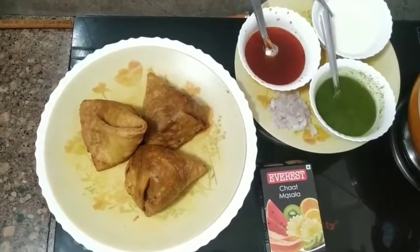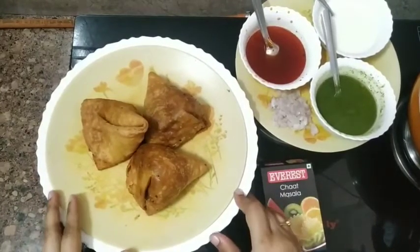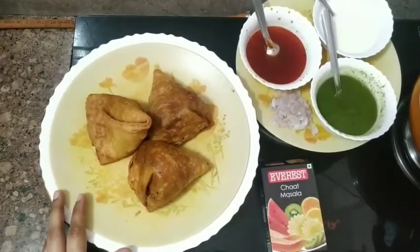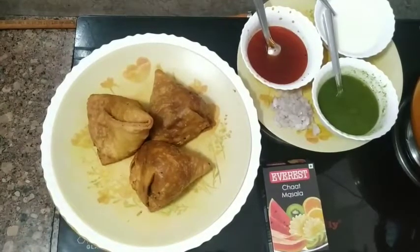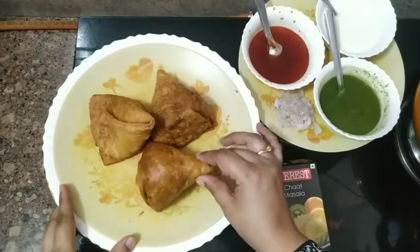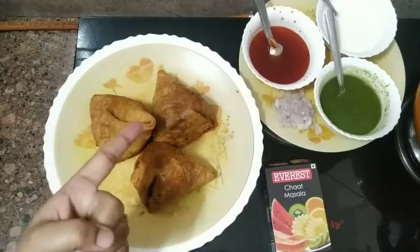Hello everyone, welcome back to Jabby's Kitchen. Today is a very special episode as I am completing my hundred videos, and this has to be something nice and chattpata. So here I am with a very yummy dish called samosa chaat. I am going to make a samosa chaat which is a very chattpati and lazeez recipe that can be made at home. Let's see how to make it.